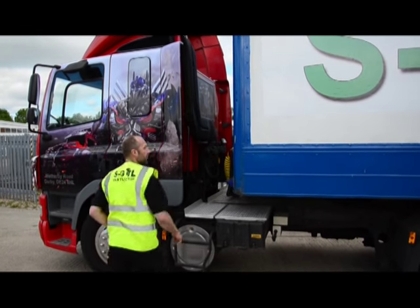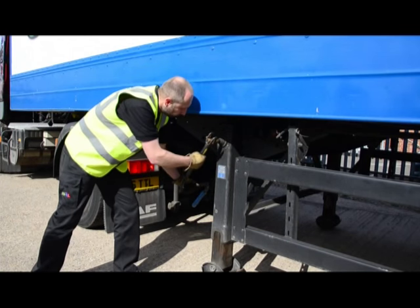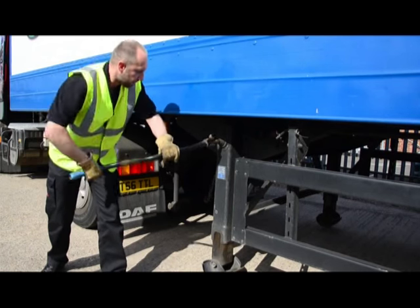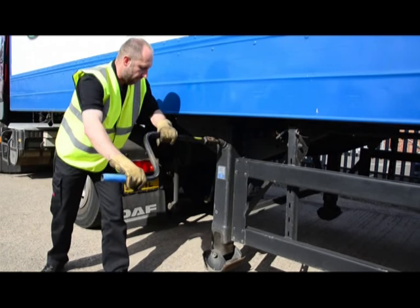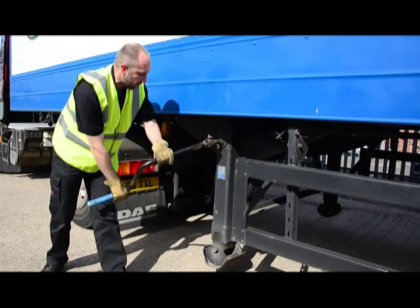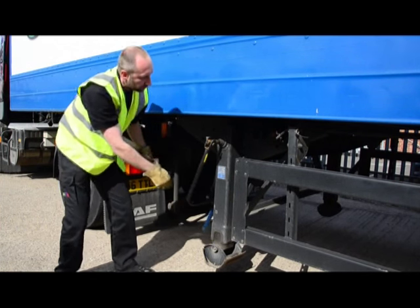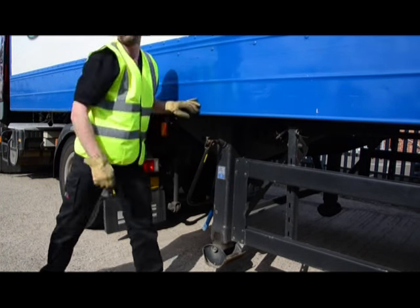After a safe dismount, continuing our walk around, we need to wind the legs up — removing the handle from its storage point, turning anti-clockwise — raising the legs until they're well and truly out of the way.